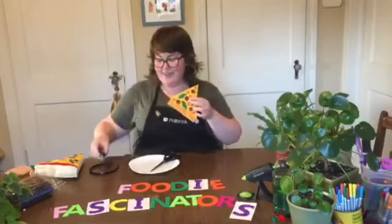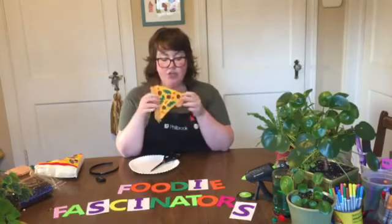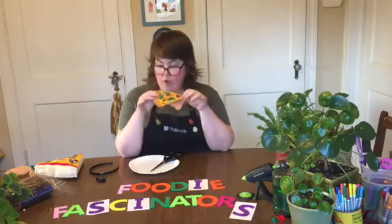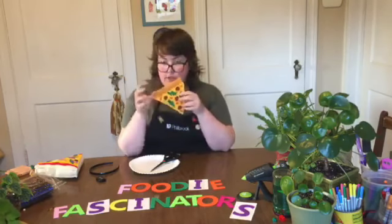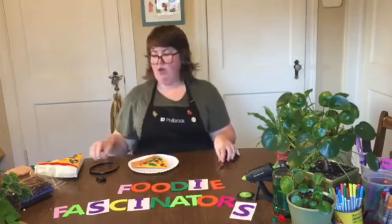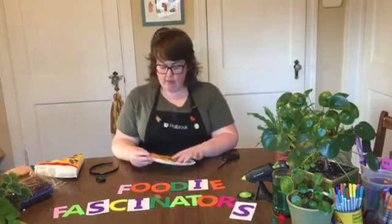My pizza slice is finished! I went ahead and went with a sausage, bell pepper, and spinach combo. It looks pretty good, and now we are ready to actually create the hat.